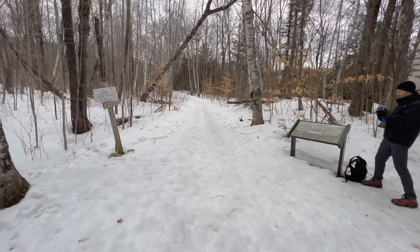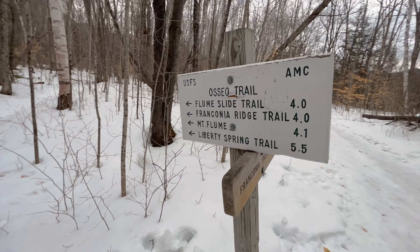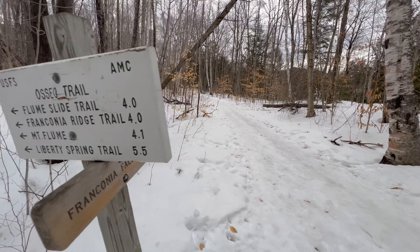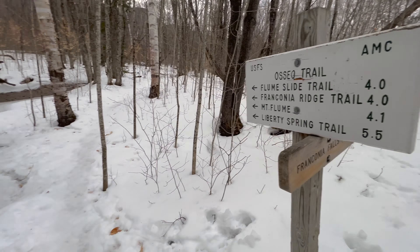Getting to the first Y in the road. We're gonna go this way up to Flume and Mount Flume. And if you go that way you go over to the entrance of Owl's Head and the Bonds and 13 Falls. But today we're gonna go this way.